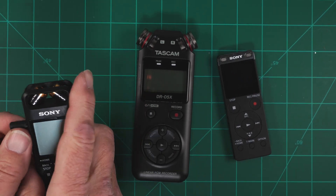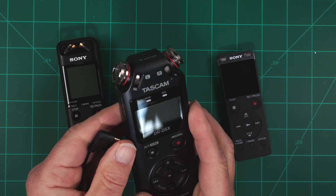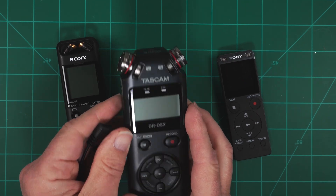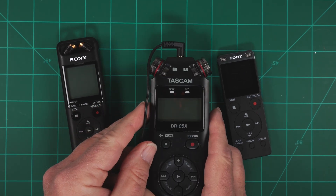Then we have a Tascam DR05X. These will do 24-bit 96 kHz and run on a USB battery for days. It also has the mic input jack on the top.